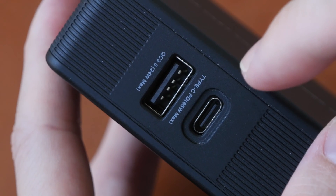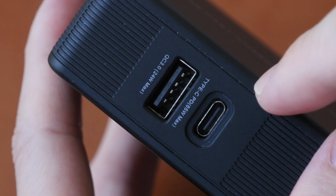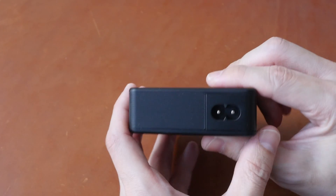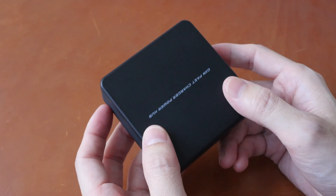This USB-C is only used for charging — it cannot be used for data transfer and it cannot output video. This has power delivery up to 65 watts. On the back is the power input, and the weight is 226 grams.